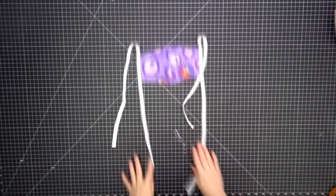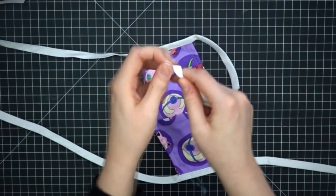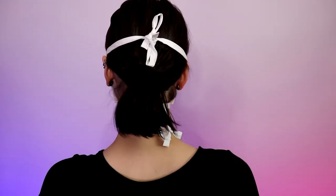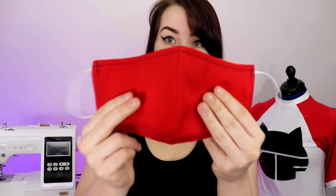Repeat it for the other side and bam, you're done! You can tie up the ends if you'd like, but that's totally optional. But that's all there is to it! Now let's see how it looks! If you do happen to have elastic on hand and want to use that, you can also do that with the same pattern — just by folding in the sides by about a half an inch and putting the elastic on either side and sewing it in.